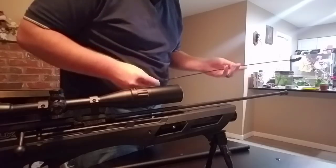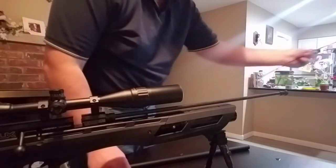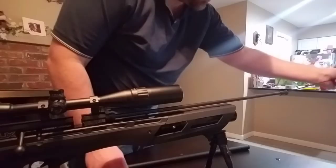Just make sure it's clear — you always want to make sure your gun is safe before working on it. Bolt's back.